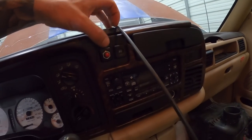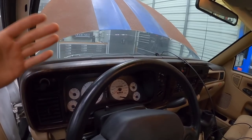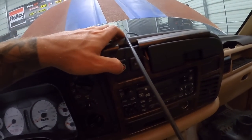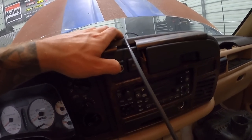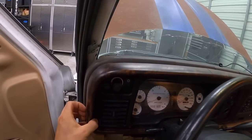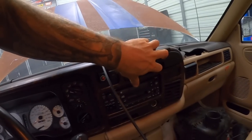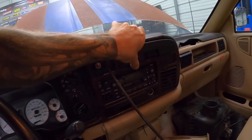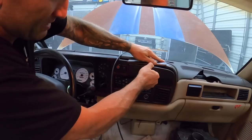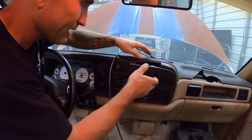Inside the cab, I found what I assume is the original trans brake button. None of the existing wiring is hooked up anymore — the transmission and engine weren't even in the vehicle when we bought it. I'm going to reuse this button, but I need to remove the dash bezel first. Let's see if we can take the dash apart without it completely falling apart. Oh geez — there she goes, the whole dash is coming with it.